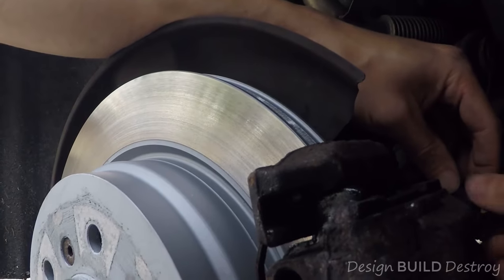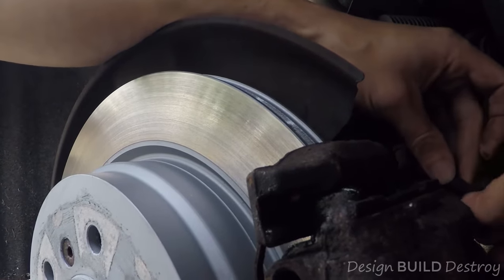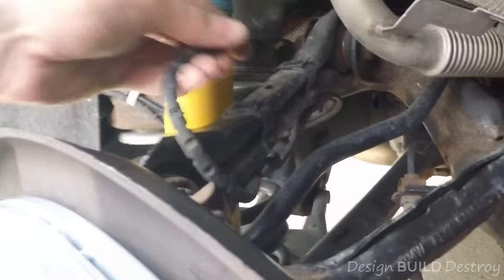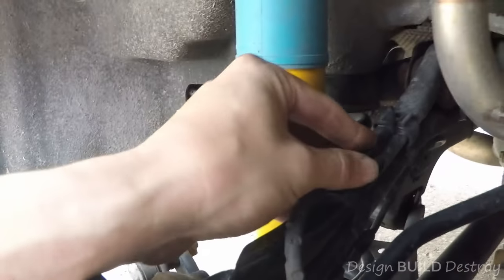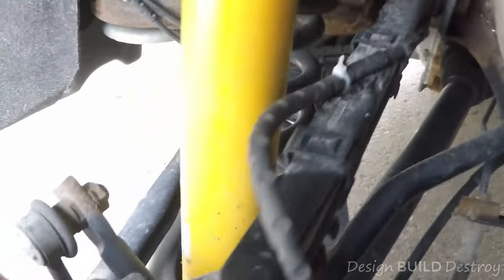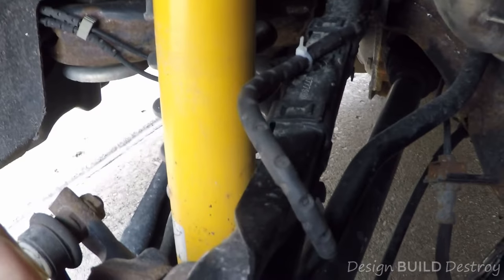You could still use the retaining clip to kind of clip it in place, but it probably won't be super secure. So I'm just going to pull it back up to the control arm and zip tie it right up here. There she'll live for a while. Got it zip tied up on the end.